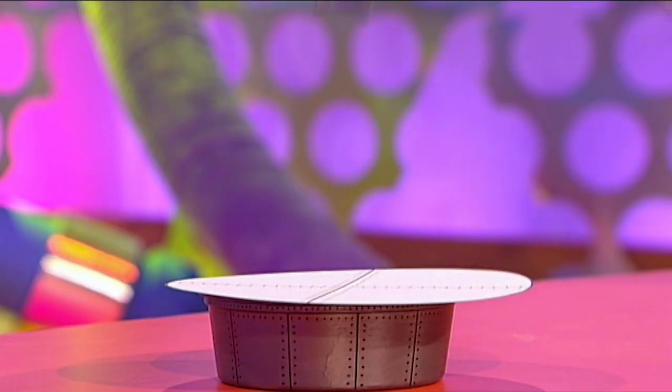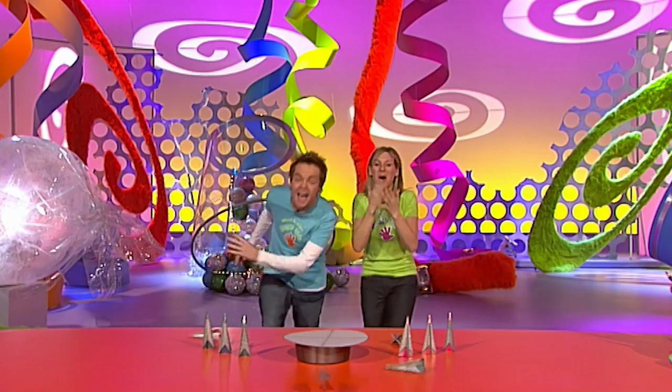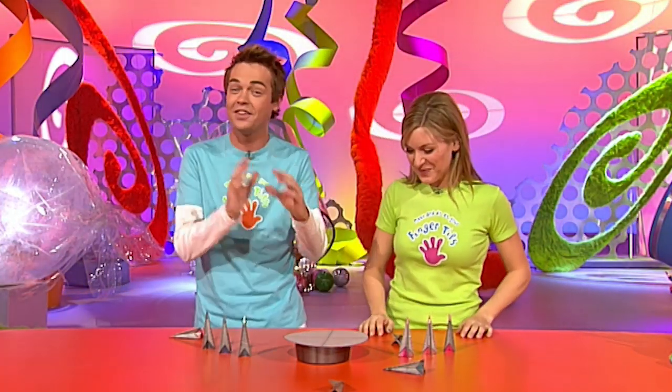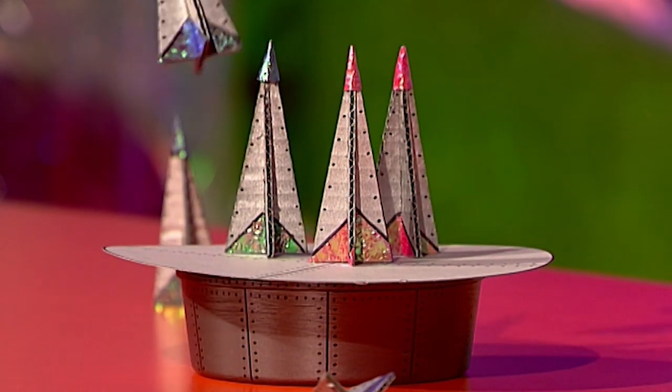The Fun Fingertips Launch Pad - fun to make and fun to play, if your heart can take it! This is my favourite Fun Fingertips, and I think you're going to love it. The aim of the game is to see which player can place the most rockets onto the launch pad before it fires.